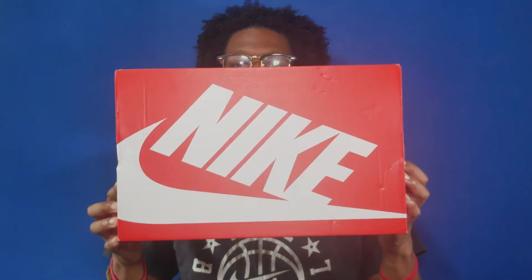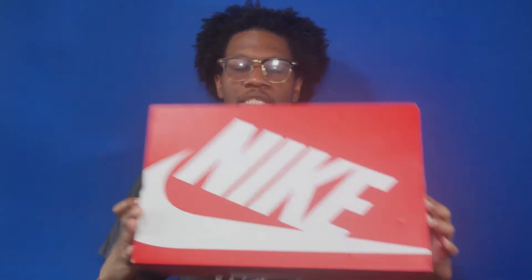First let's take a look at the box. The box is the standard red and white Nike Sportswear box, and the colorway is white and Midnight Navy. Now let's take a look at the shoe, which features a mostly white upper with Midnight Navy details done in the style of the New York Yankees.